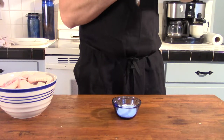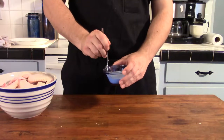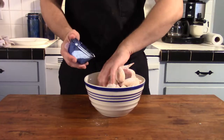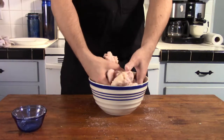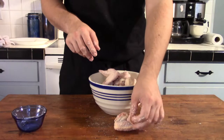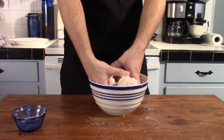A little pro tip here guys: if you're going to shoot a YouTube video you might want to iron your apron first. Regardless, go ahead and mix those two ingredients together and coat your wings. And don't do it like I'm doing it — get a bowl that's actually big enough so you're not throwing wings all over the place, because cross contamination isn't really a good time for anybody.